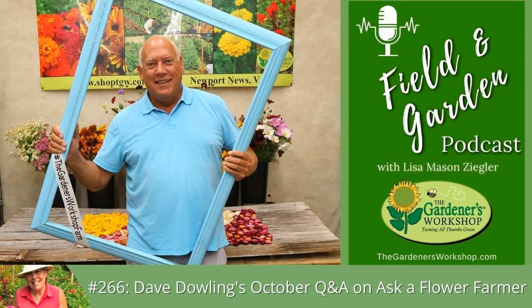For ideas on underplanting peonies: daffodils work well because they're up and blooming while peonies are only four or five inches tall. By the time you're picking peonies, the daffodils have died back and don't interfere. Keep daffodils about a foot away from peony plants to avoid disturbing roots and competition. As for annuals, there's nothing I would recommend planting right up against peonies.